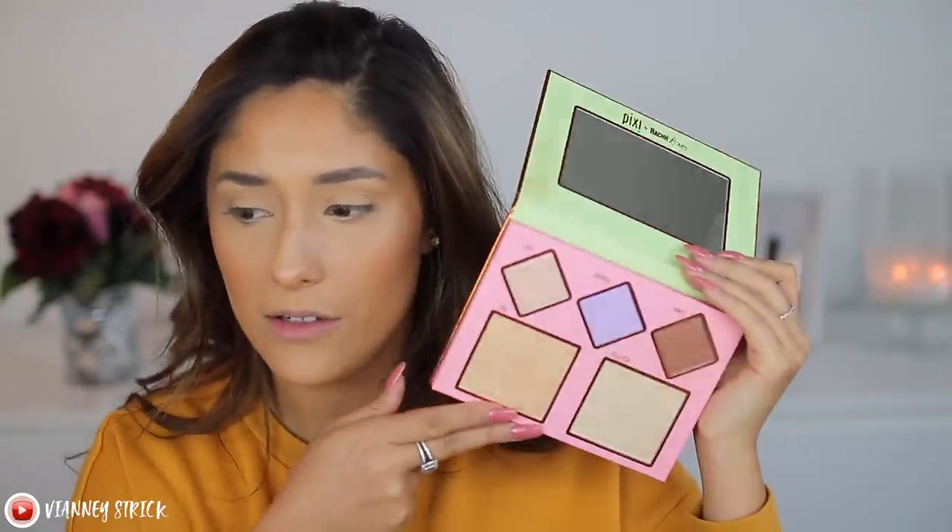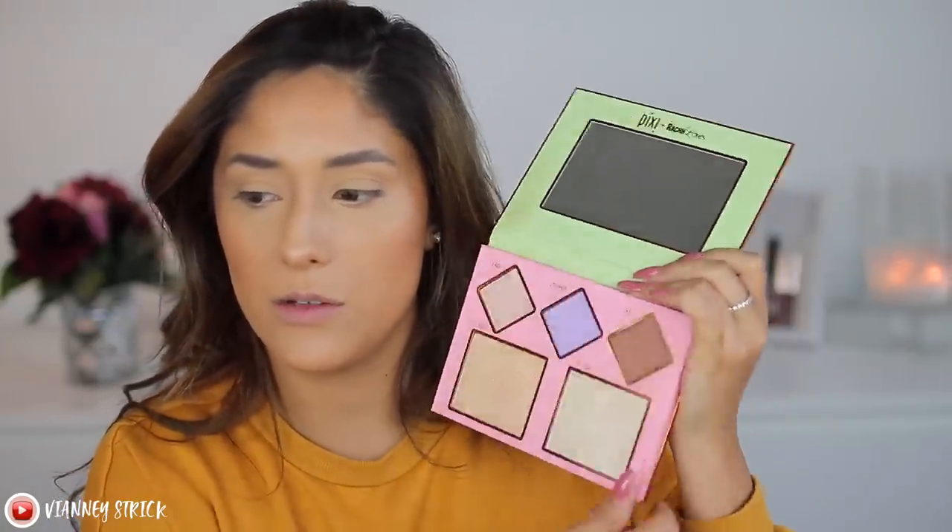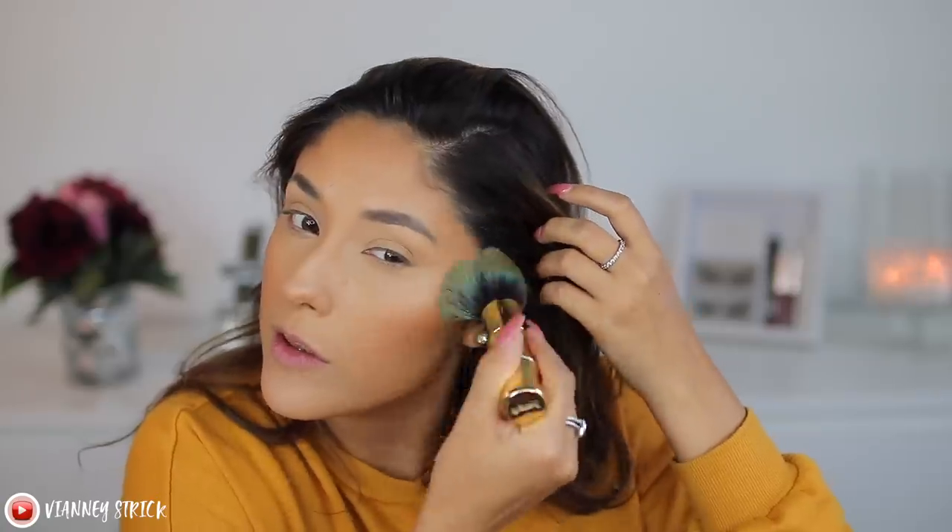I can't go without putting a sheen on my bronzer. I'm going to use the Rach Loves collaboration with Pixi — it's a highlighter palette. There's a shade called Knit which is a really dark highlighter, and I like using a very dark highlighter and putting it on my bronzer. That way you already have a glow before adding highlighter, and it looks like an overall glow rather than just a line of glow.